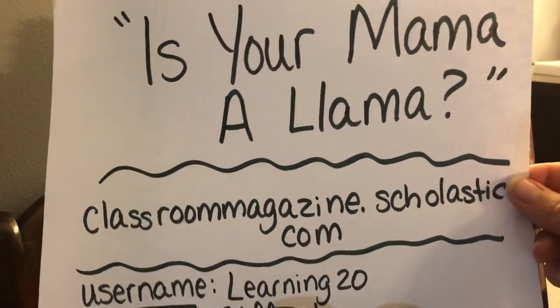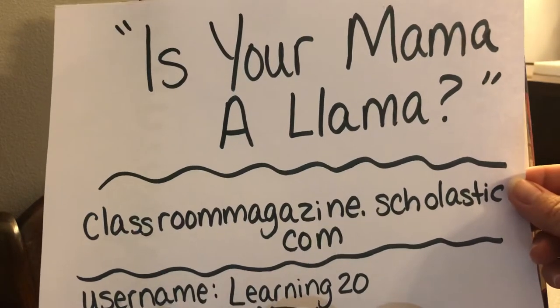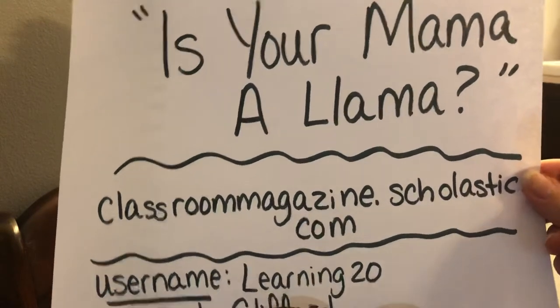Hey friends, it's Ms. Hoffman. I'm here to do another drawing with you and the theme of this one is going to be a llama.